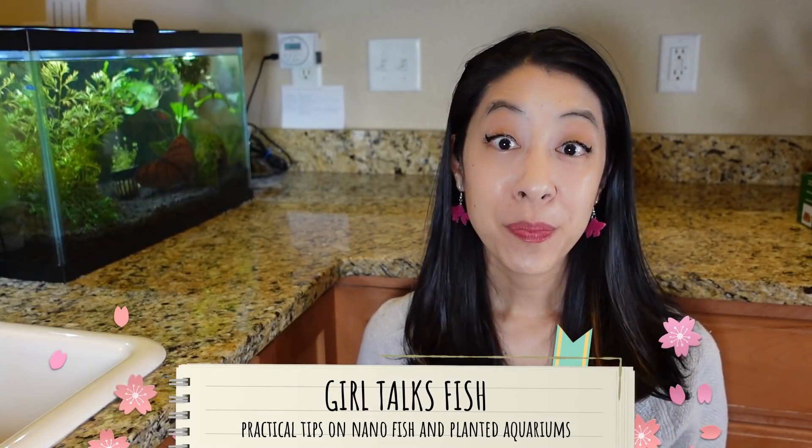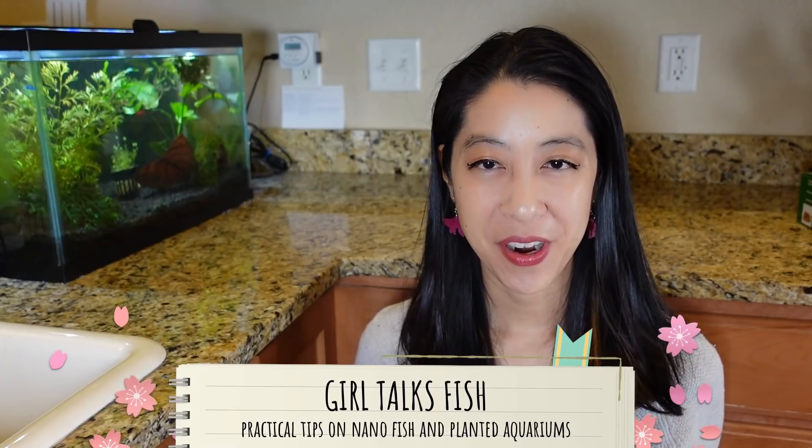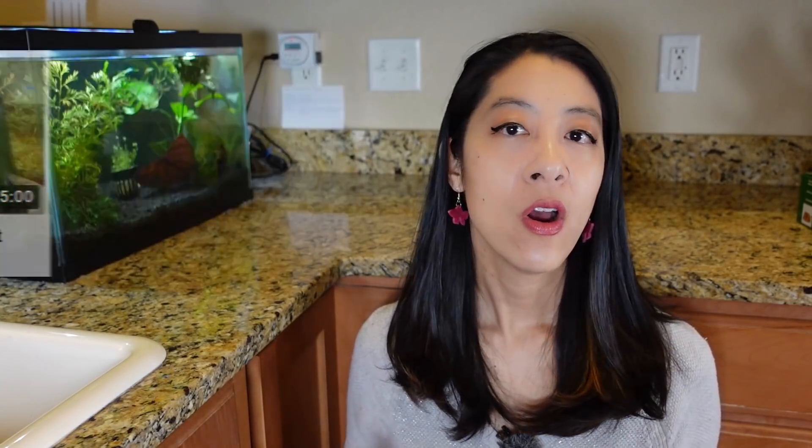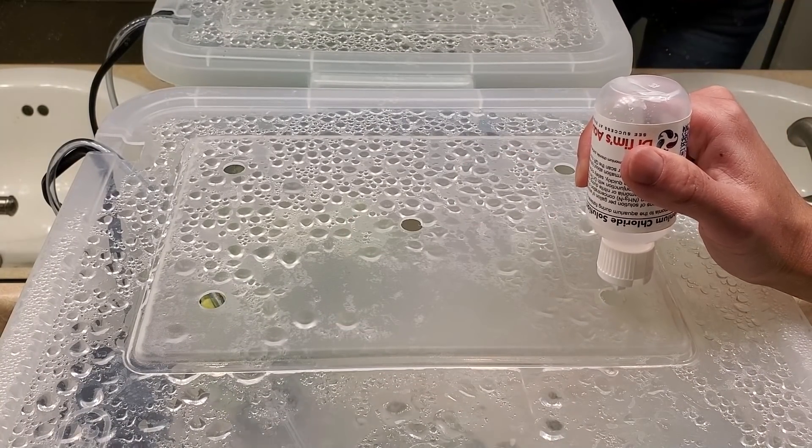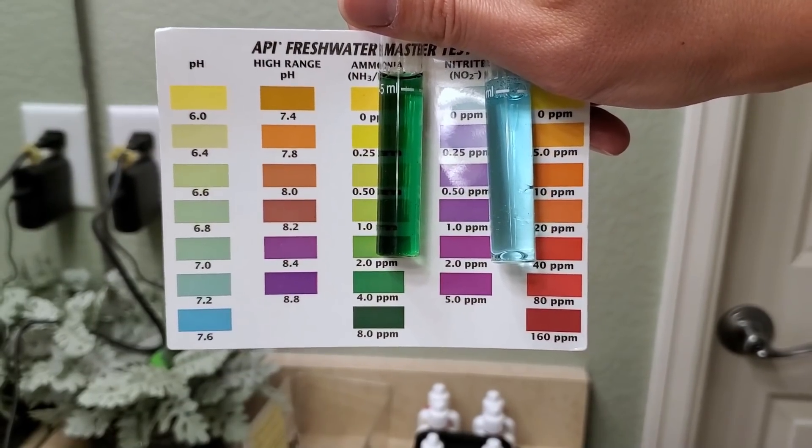Hi, my name is Irene with Girl Talks Fish, here with practical tips on nano fish and planted aquariums. If you missed part one of my cycling experiments, I basically went over what aquarium cycling is, as well as how my first round of experiments with fishless cycling and ammonia went — hint, not very well.